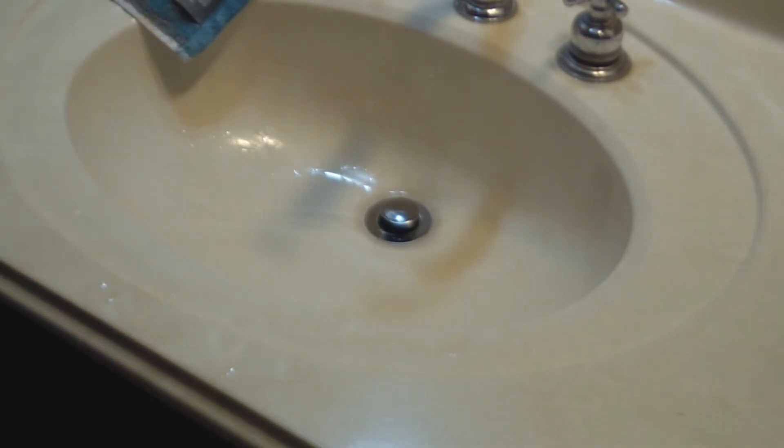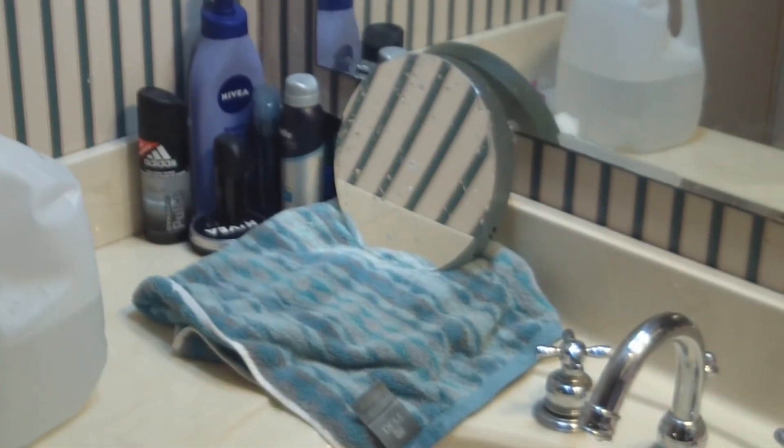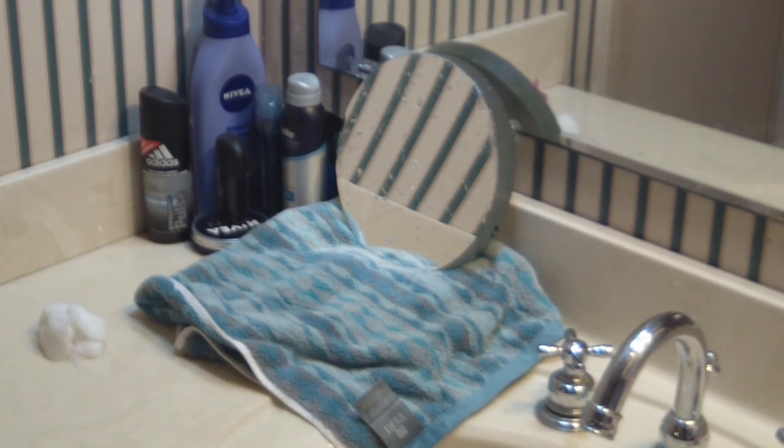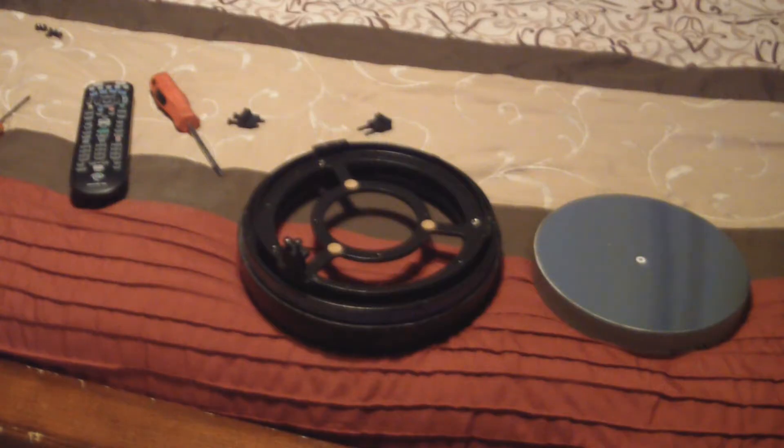Just like last time, stand the mirror up and allow it to drip dry. We never want to rub the mirror dry — if we rub it with a towel or anything else, we risk scratching the coatings on the mirror. Just allow it to drip.